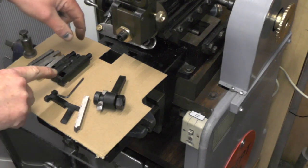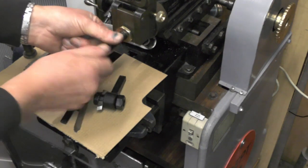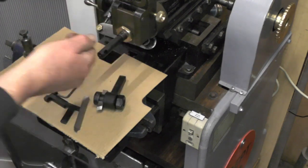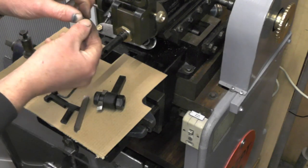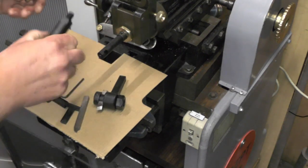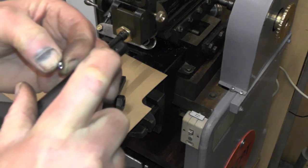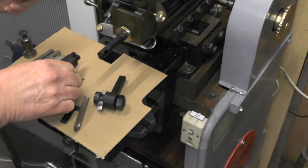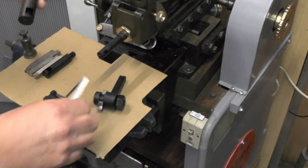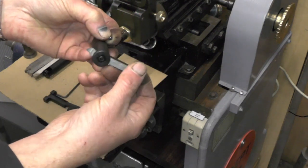I've made three different diameter slotting tool holders that screw into that holder. Once I've tightened it up with a spanner I just put a locking grub screw in there which picks up a hole in the bar on each of them, just to hold it in position so it doesn't move. Then you put different size tooling in each of the tool holders.